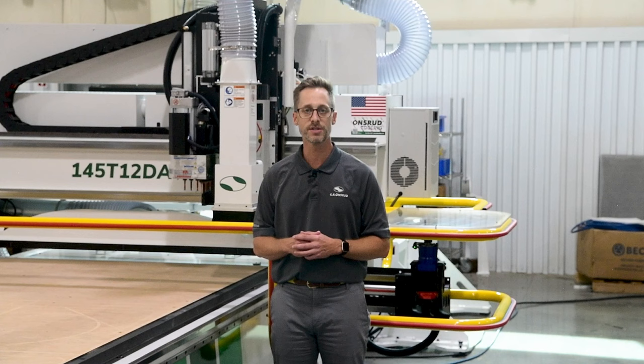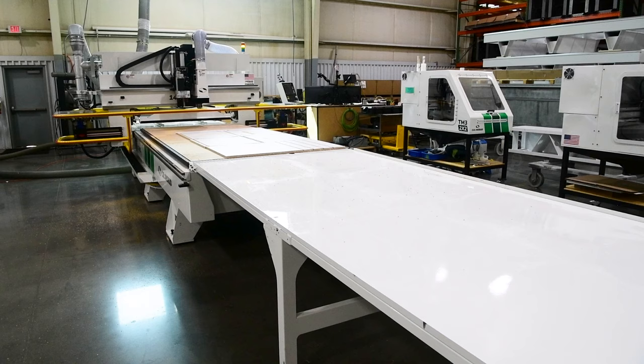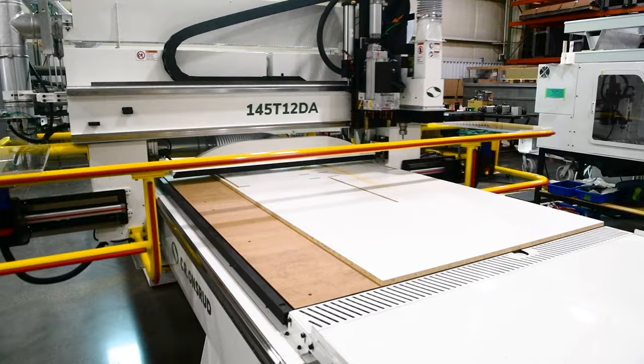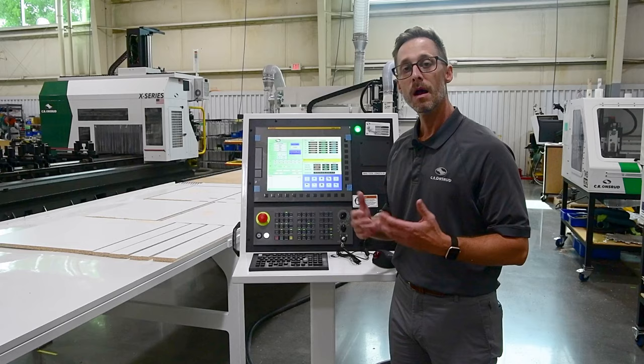A few other key features: the T-Series comes with a Fanuc control and complete system, a 5 foot by 12 foot table, 11 inches of z-stroke, a 12 position automatic tool changer, and a 12 horsepower spindle.